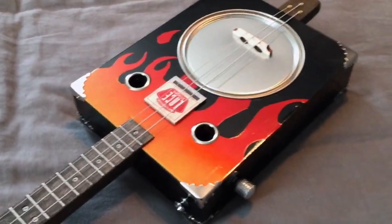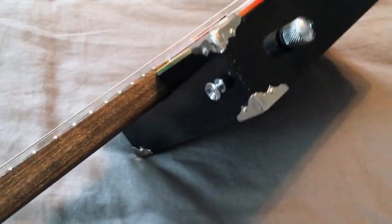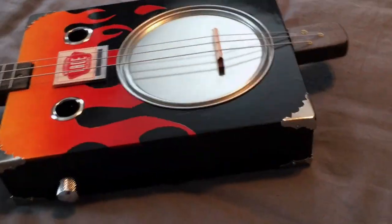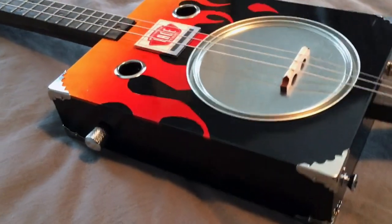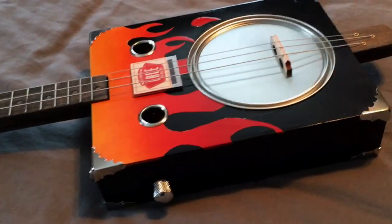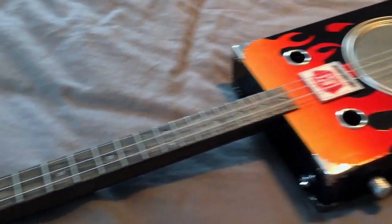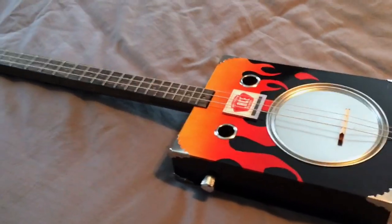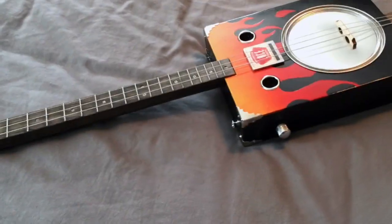Now, if anybody's wondering, it does require some woodworking skill. You have to notch — see where the neck and the body meet — you have to notch that yourself. You have to put everything together. It doesn't require a whole lot of tools, some pretty simple tools, but you do need some basic woodworking tools. So here she is, my CB Giddy Tin Pan Alley Kit, and I'll play us out with a little cover here.